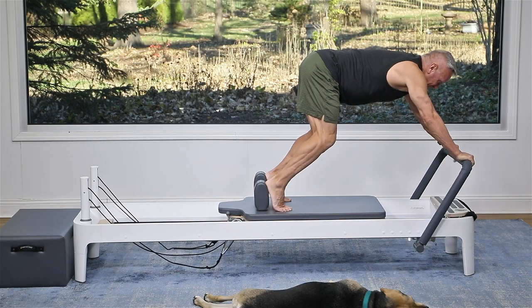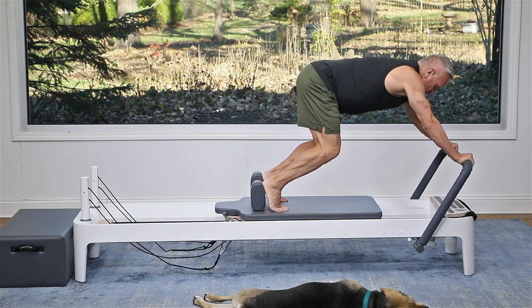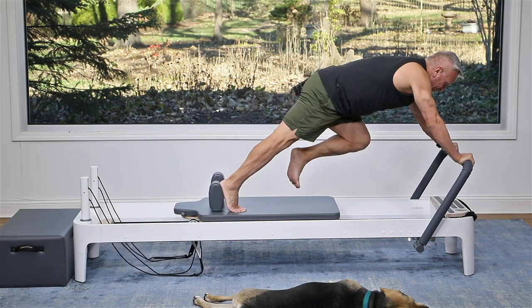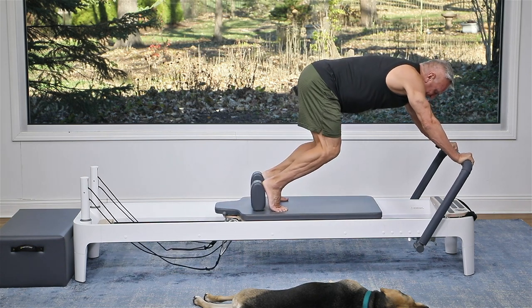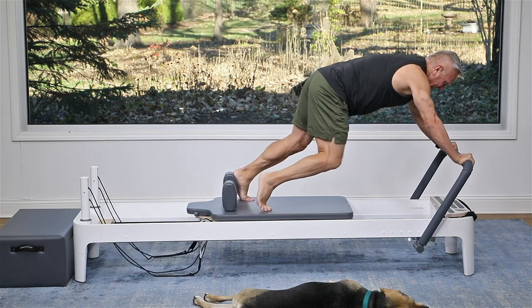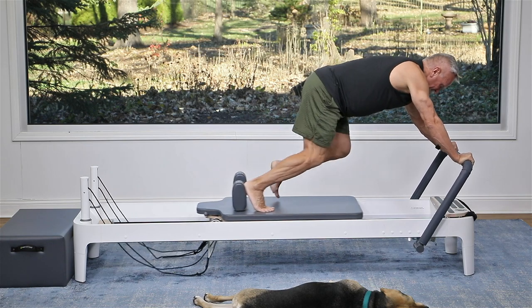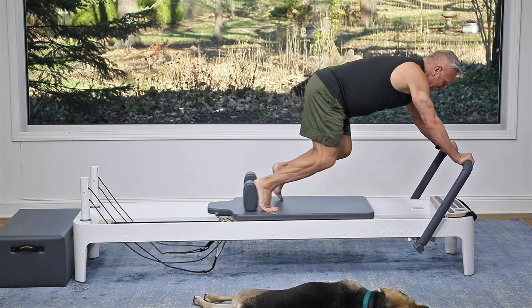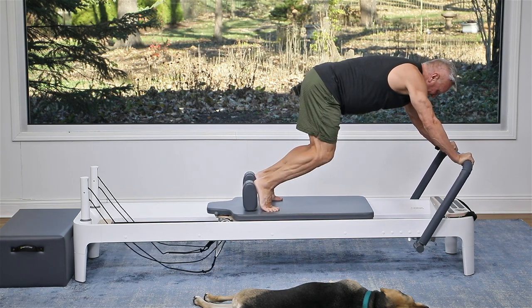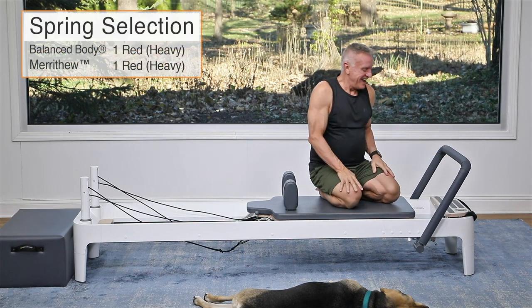Now both feet on — I love this one, it's a variation I call the mountain climber. Bring the carriage halfway in, push it out with one foot as you bring the other knee in, meet at the halfway point and switch. Continue for ten reps, switching in the middle each time. Both feet on, and lower down — those are really hard!